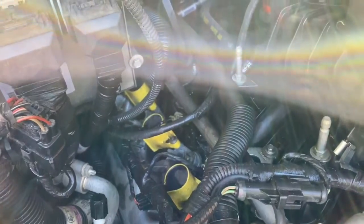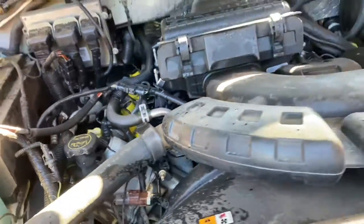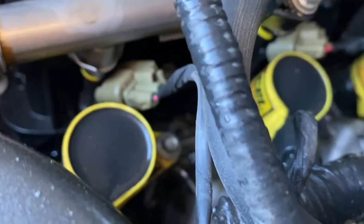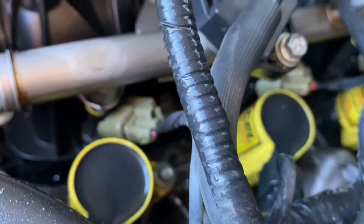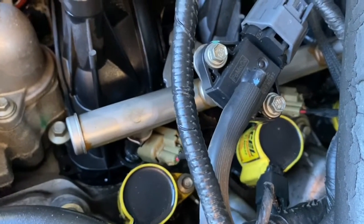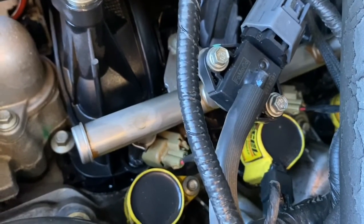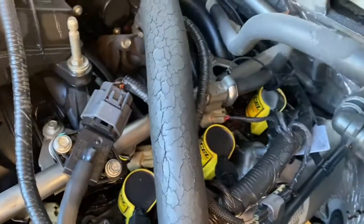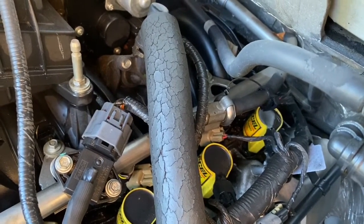These have already been changed out once — these are Accel — and I'm going to change them out with Duralast because they didn't have any Accel in stock. You can see the screw hole to the right and the electrical plug on top. I'll grab the head of that ignition pack, twist and rotate it out, then insert the new one. As you get to the back of the motor they get harder to reach.